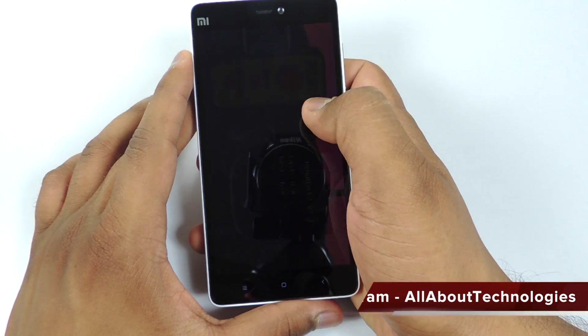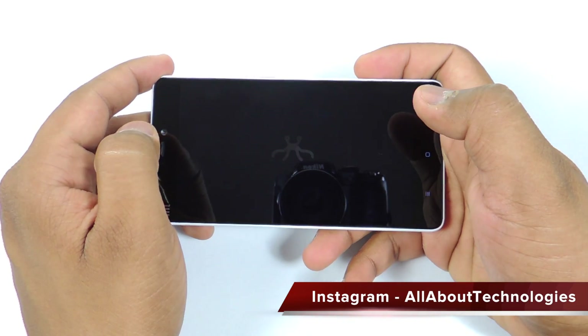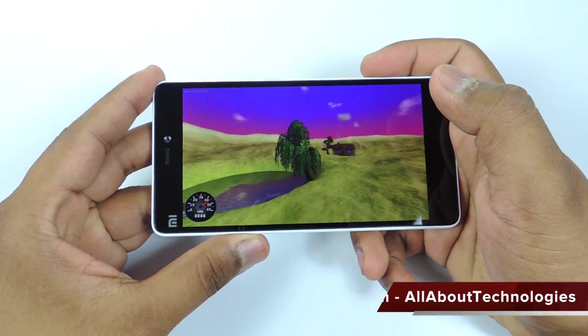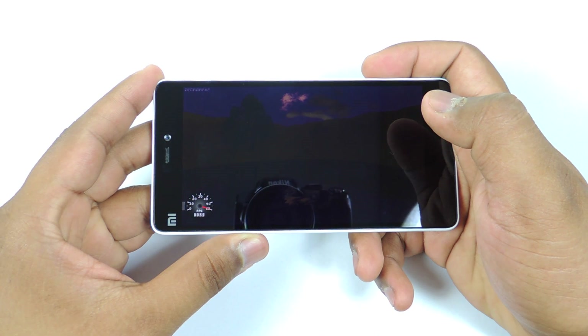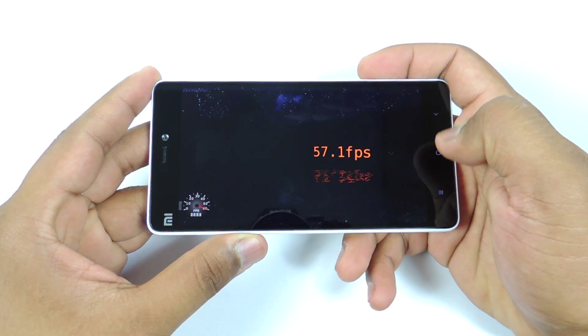Now moving ahead, let's take a look at the Nenamark II benchmarks, which will show us the FPS score. The scores are here and the score is 57.1 FPS, which is very decent — just below 60 FPS.